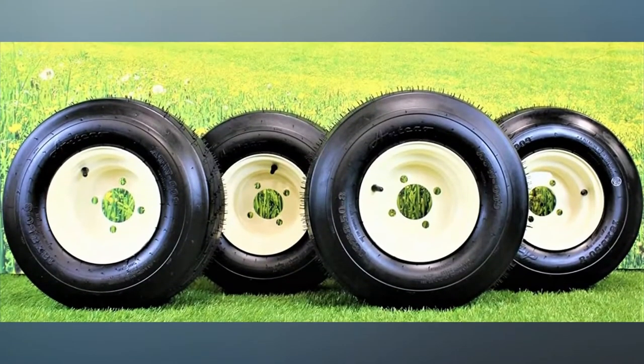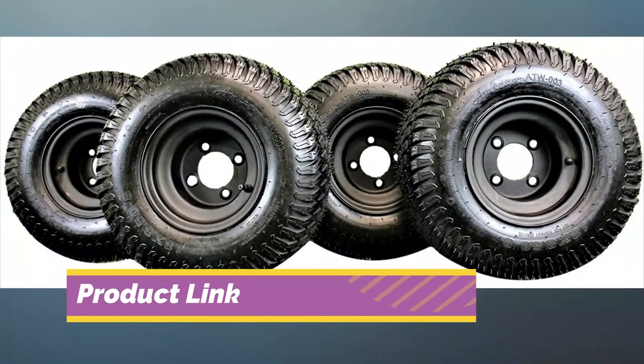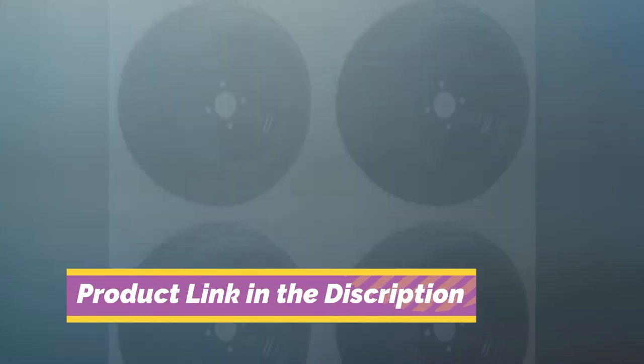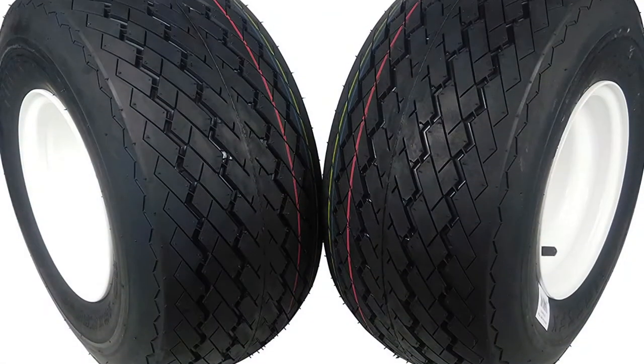Best Golf Cart Tire. Though you may not think about it that much when golfing, your golf cart tires are very important for the success of your cart. That's because there are many different options available on the market, each of which has benefits that you need to keep in mind.